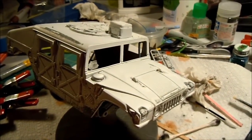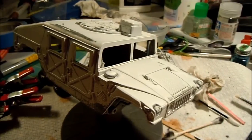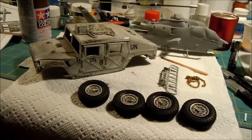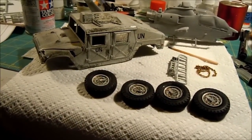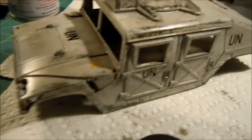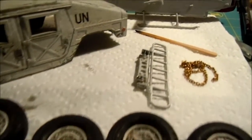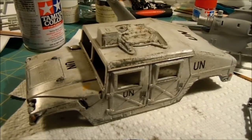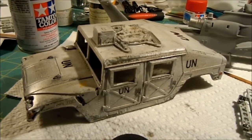Next up, I'll be working on the interior — not really going to do a whole lot there. And decalling and some weathering to follow. After I finished the chipping, I added a coat of Future, then I laid down the decals. Once that was done, I went over it and gave it a wash. I gave the wheels a wash and the front bar as well, so just waiting for that to dry and then a few more weathering effects and final assembly.